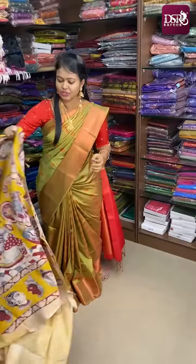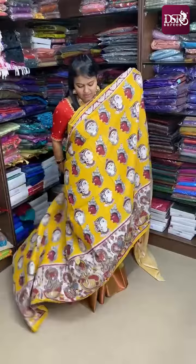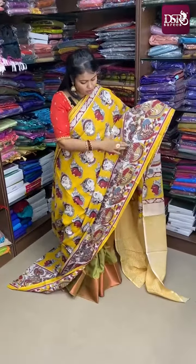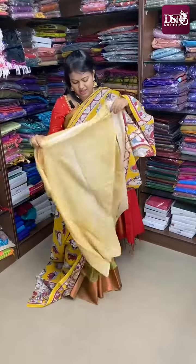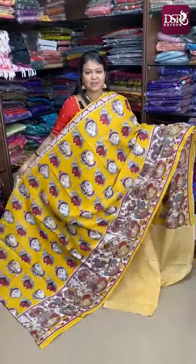Saree No. 2 is beautiful in a yellow color with a majority of red color. You have a Kalamkari print. This is a one-side border concept with a heavy Kalamkari print on the border. These are all 100% pure cotton. This is the pallu print and blouse. Priced at just ₹770 plus shipping.